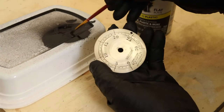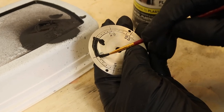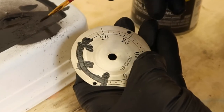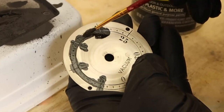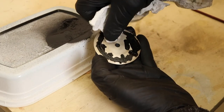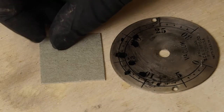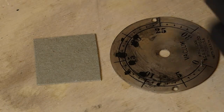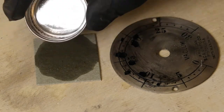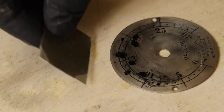The engraved numbers on the face have lost some of their paint through the years, so I'm using flat black paint on a brush to replace it. To remove the paint from the face without removing it from the engraved numbers, I use a piece of cardboard wet with acetone. Let the paint dry well before doing this.